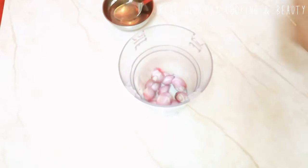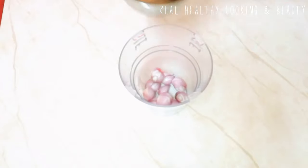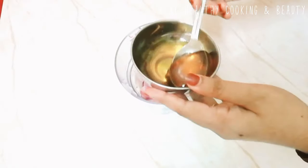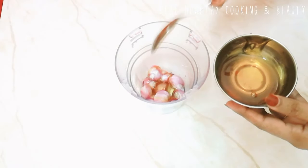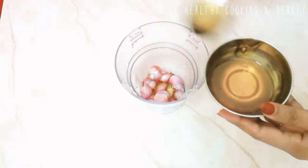We will add a little bit of flour. We will add 1 tsp of salt. We will crush it.